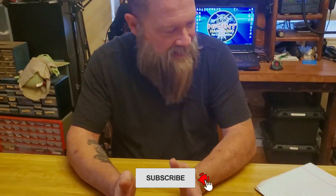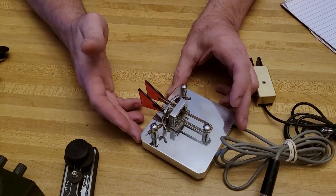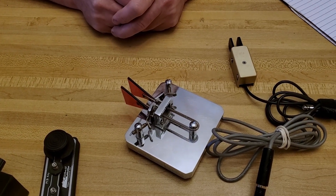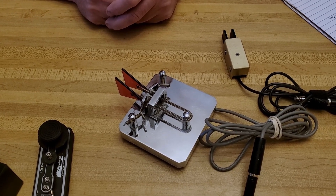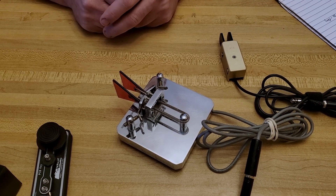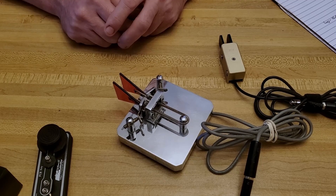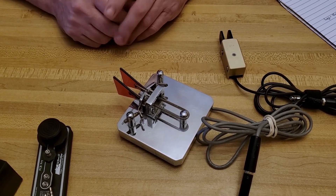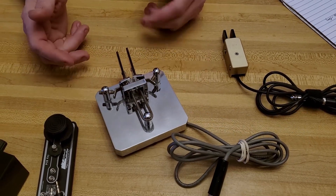This first one here is an MFJ-564, and the story behind this — I actually inherited this. A friend of mine's father was a ham, and he's now a silent key. When he passed, I ended up getting all of his gear. His son came over and said, 'I know you're a ham — would you like all his ham radio stuff?' So I inherited this and a couple of his old HF radios, a whole bunch of manuals and things. It was kind of cool to get this key.